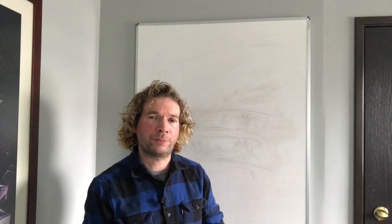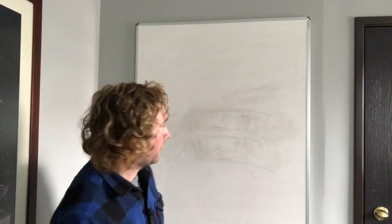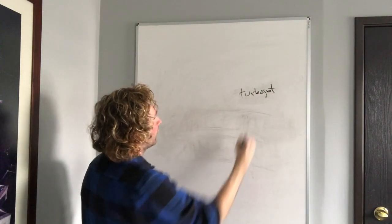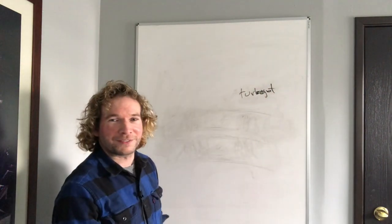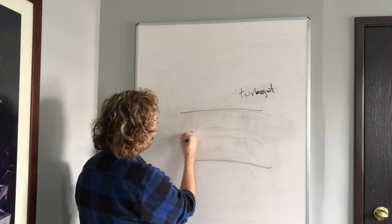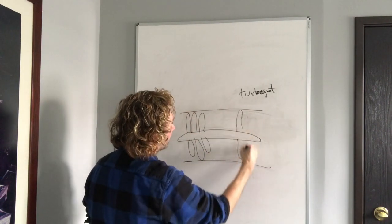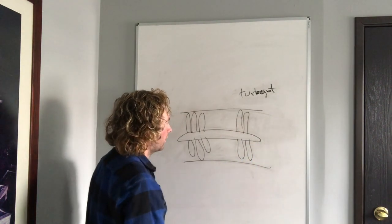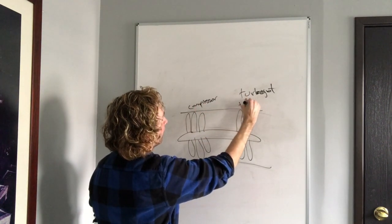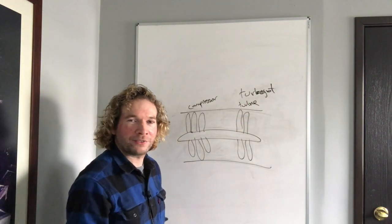We're going to explain the difference between turbo shafts, turbo jets, turbo fans, and turbo props. A turbo jet engine is the simplest. It's a tube. Inside the tube there is a drive shaft with compressor blades and turbine blades. When you think of the word turbo or turbine, just think fan — it's close enough, that's basically what they are.